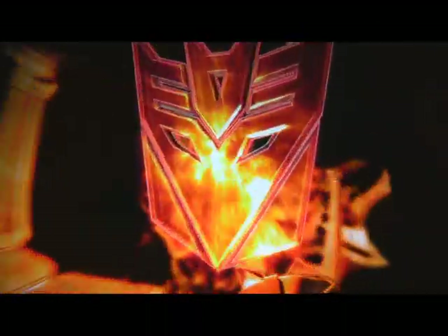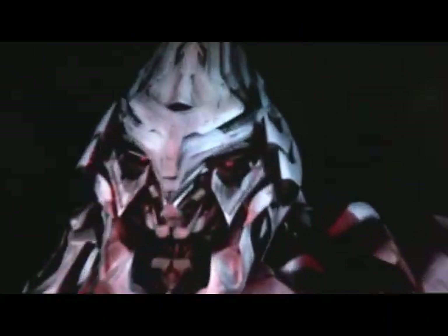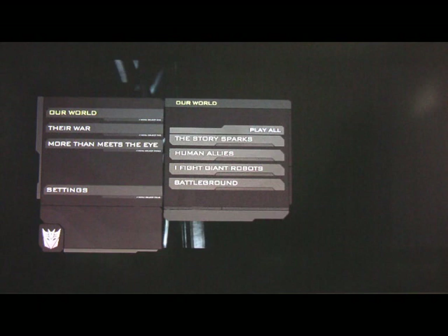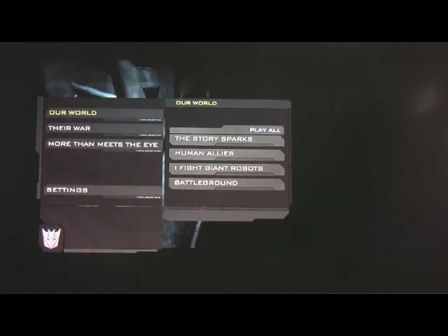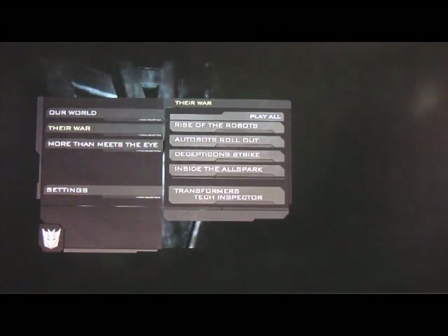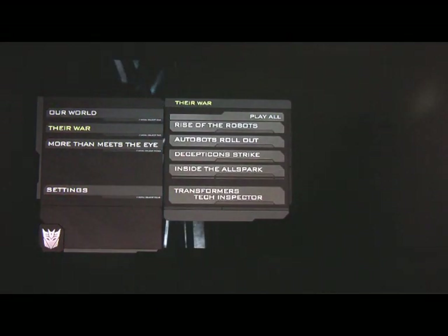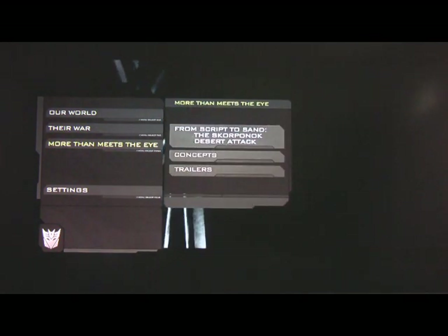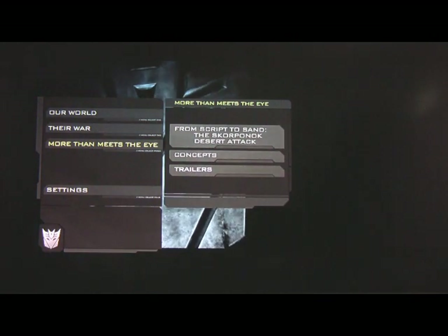So let's take a look at disc two. Disc two is where all of your extra features are, and every single feature on disc two is in HD, which is really impressive. What you get basically on disc two — the first thing is called Our War, which goes through all the interviews with the cast and crew and the stunts and all that kind of stuff. It was very good, pretty entertaining.